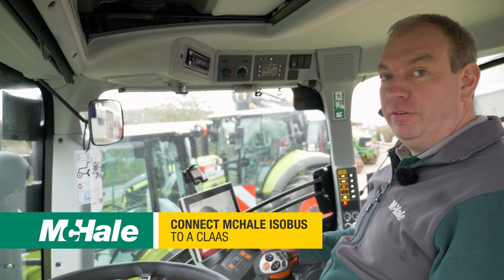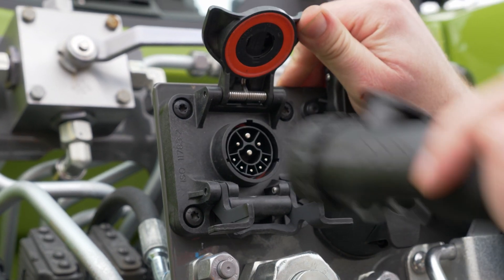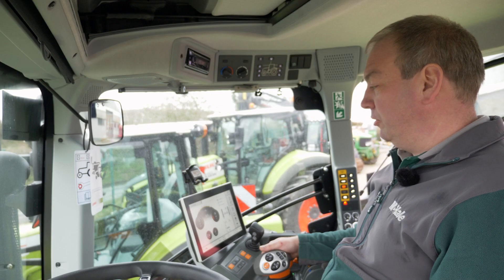Today I'm going to be baling with a Class tractor. I've got my Fusion 4 Plus Isobus baler plugged into my tractor and now I'm going to take a look at the Isobus screen and how to set up the terminal in the tractor.